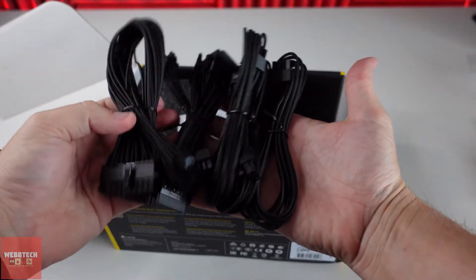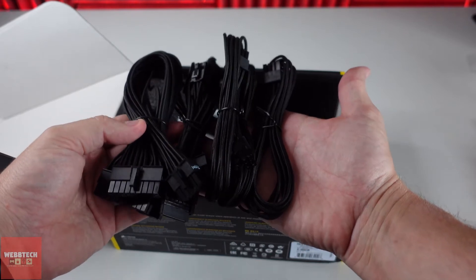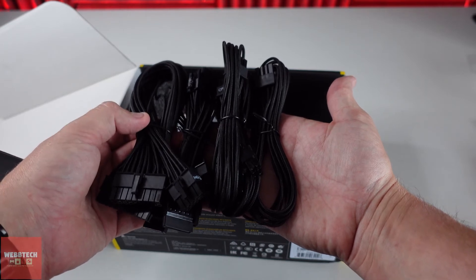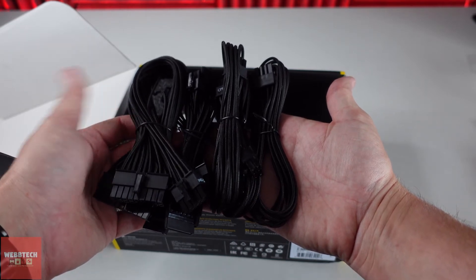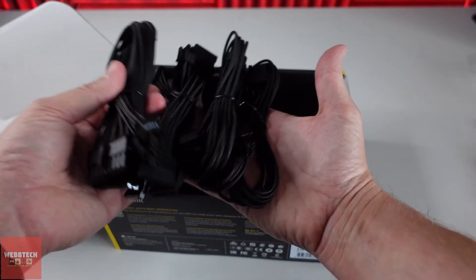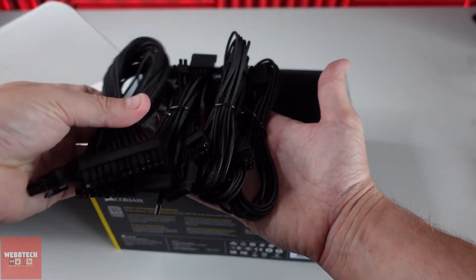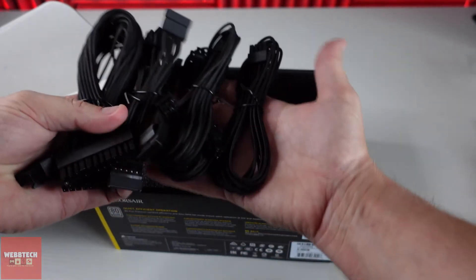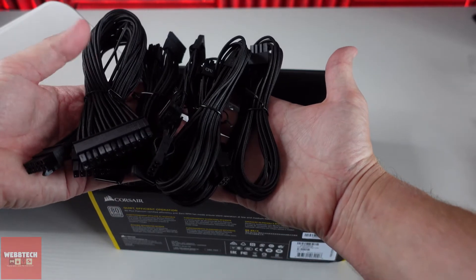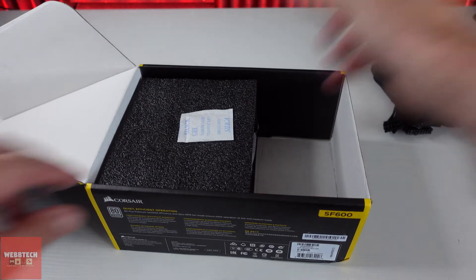So we have our cables. Now the difference between the gold and the platinum version, other than the rating, is the cables. I've used the gold a few times and the platinum a couple of times, and I would sincerely advise you to get the platinum because the cables are just so much nicer. They're easier to route and they just make your machine look nicer. So definitely get the platinum if you can — it's probably about £10 to £15 more expensive, but with supply being quite difficult at the moment you may not be able to get hold of that. I'm very lucky to have gotten this.